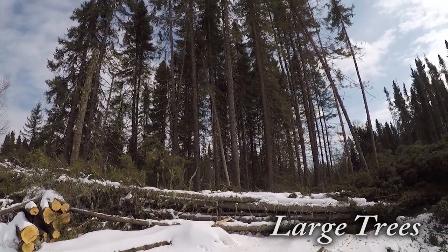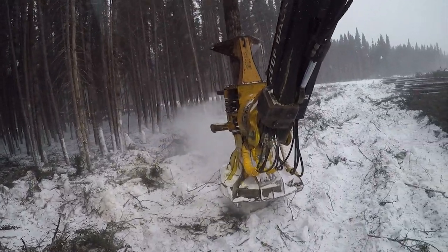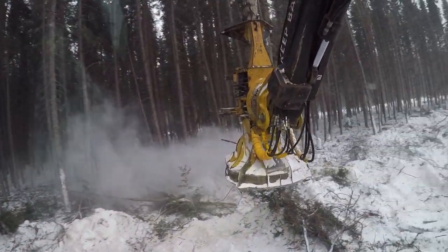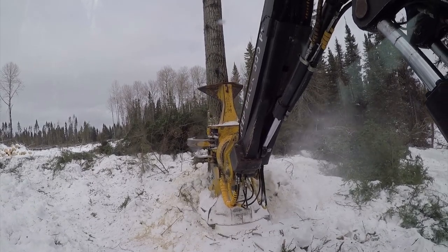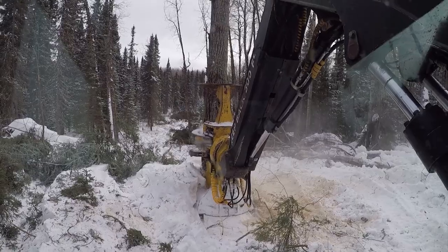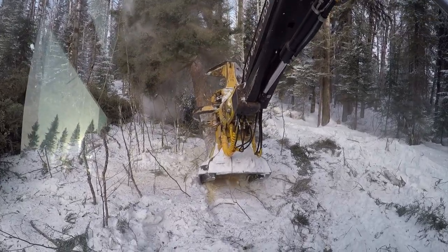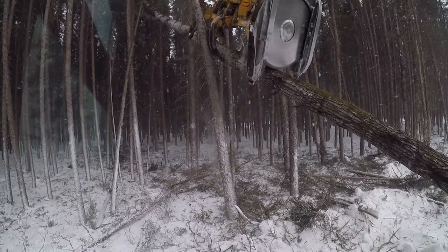Sometimes you'll come across oversized trees that are bigger than a buncher head itself; therefore, a different approach to cutting is required. Changing your tactic can also help preserve mechanical parts. Depending on the size of the tree, it will require multiple cuts. Start the first cut in the direction you want the tree to fall, clear the surrounding work area, then cut the opposing side. Cut and push simultaneously to manipulate the tree in the desired direction. Be sure to release your hold when it's falling to prevent mechanical failures. If a tree has fallen into the wrong location and absolutely needs to be moved, cut it in half to manipulate it.